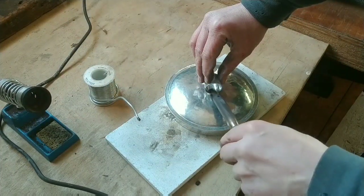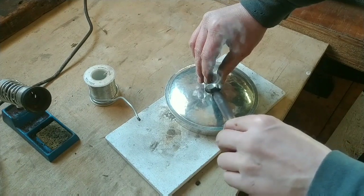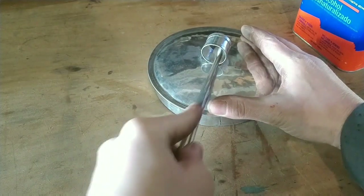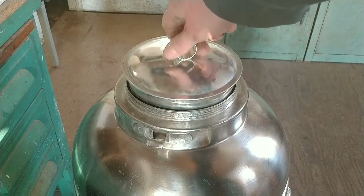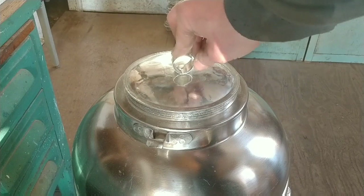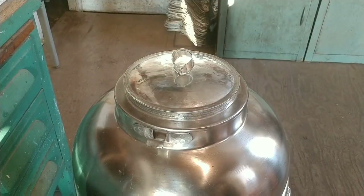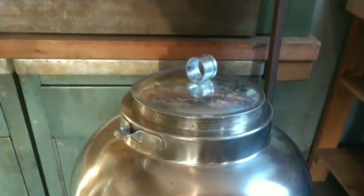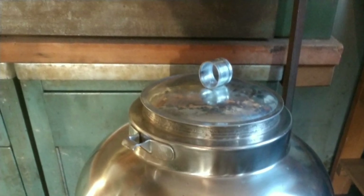And now we just solder that in place with the same solder. I could probably use regular solder up here since it's on top, but there it is. It goes down with a nice satisfying feeling, and it comes up with a nice pop. Well, there it is — I hope this helps you make a cover. Thanks for watching.